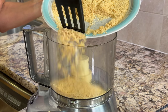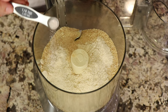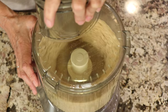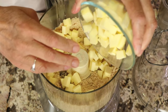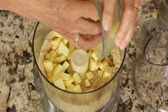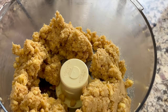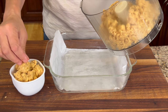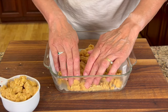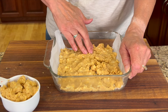Now we're going to start on our crust. That toasted almond flour we just did goes into a food processor, and we're going to add some coconut flour and some salt, then pulse it to mix everything up. To sweeten this up I'm using maple syrup — about 3 tablespoons, but if you want it sweeter feel free to add 4. Then lastly I'm going to add that chilled cubed butter. Pulse this until the butter is about the size of small peas. Now reserve about three quarters of a cup to a cup of this dough and set it aside for the top crumble. The rest of the dough goes into our baking dish — press it down evenly into the bottom for a nice even crust.